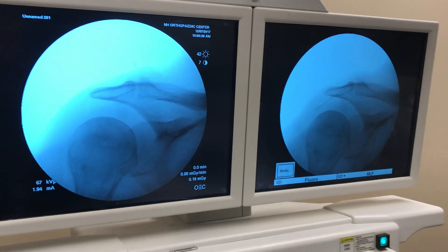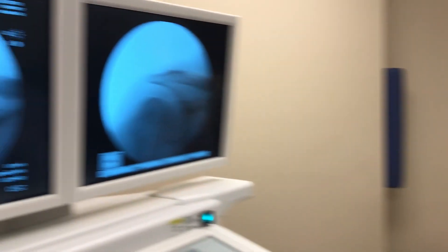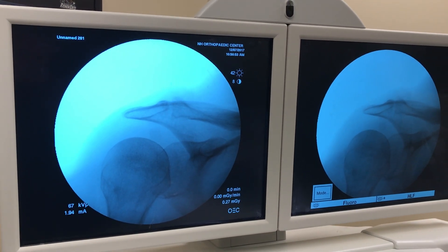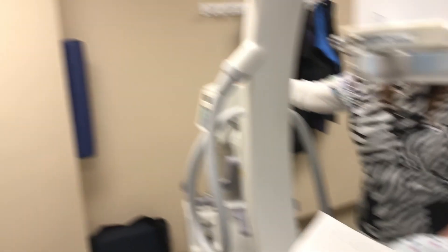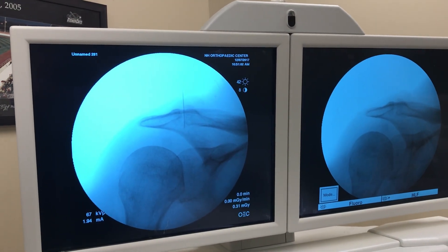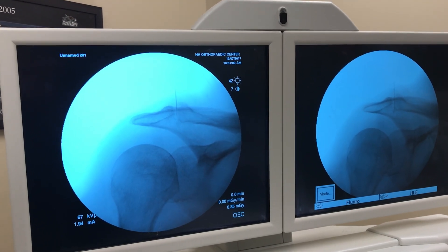If you want to just take a look at the x-ray there — x-ray there — and you can see I'm right down through the AC joint already. So I'll back up just a little bit, x-ray there. And I'm right in the AC joint.